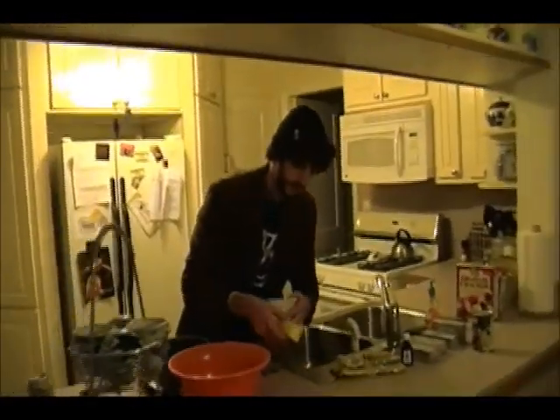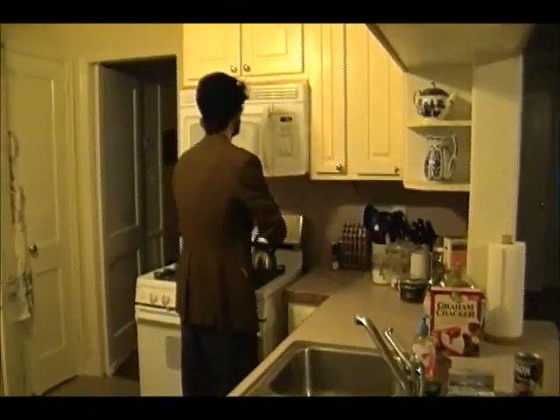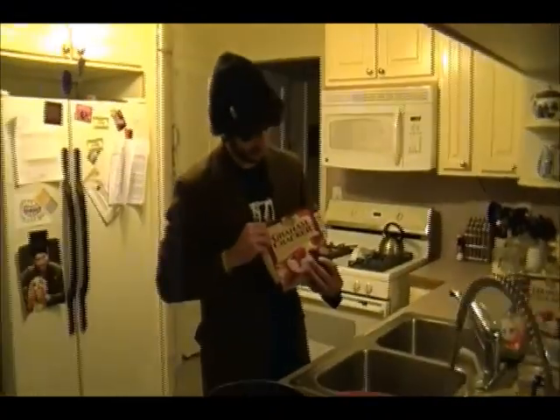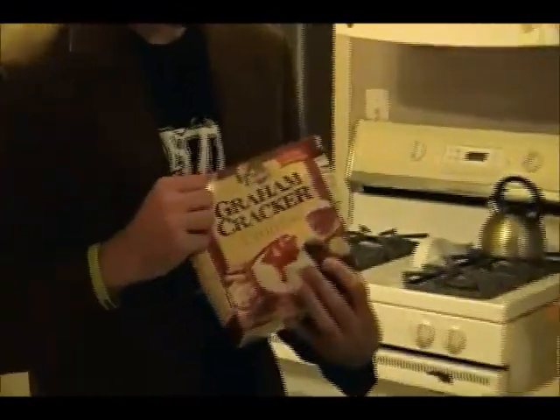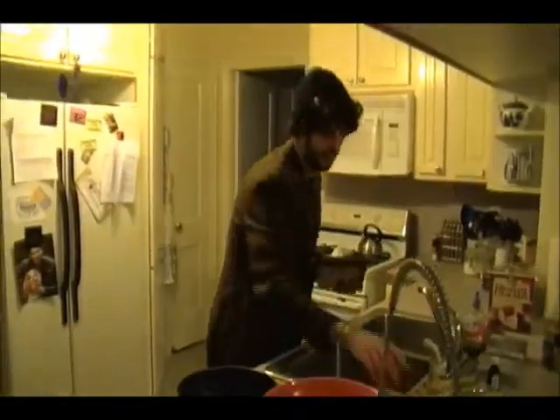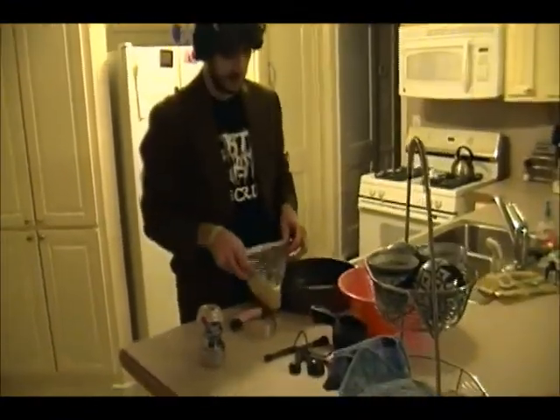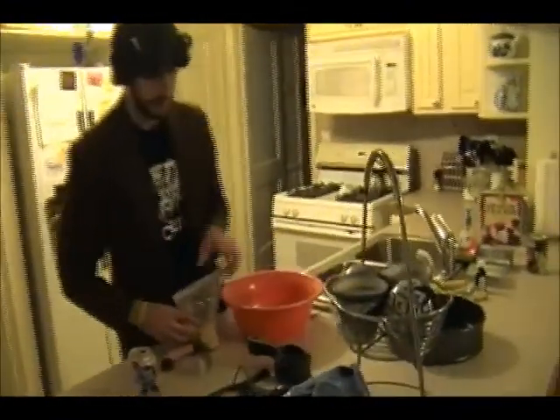The first step — we're going to grab a bowl and heat up our butter so we can mix it in with our crust, which is broken-up graham cracker. You can do it yourself in a Ziploc bag with a hammer, or you can just buy it like we did here. It is graham cracker and they come in a little bag that looks like that.